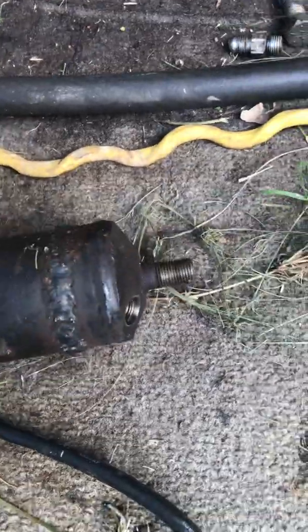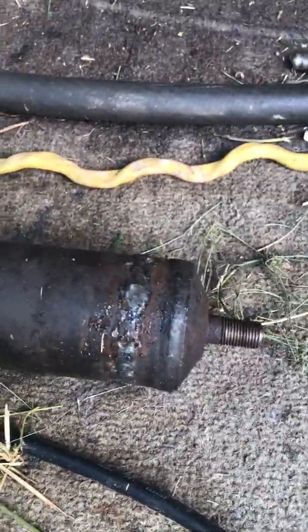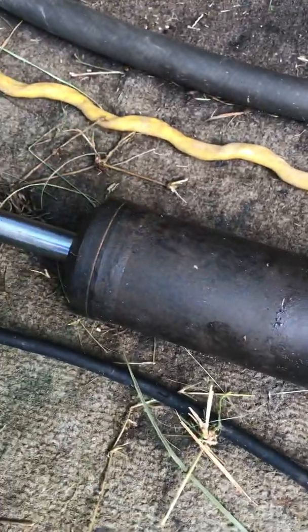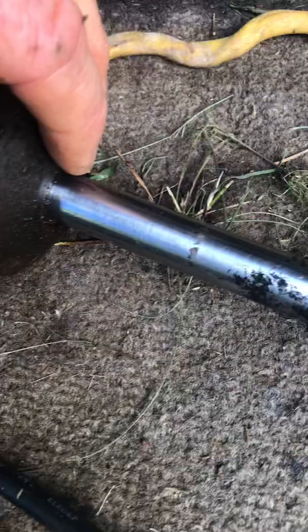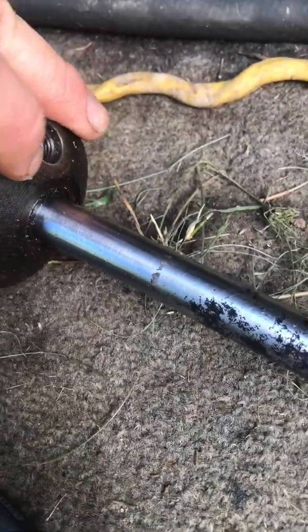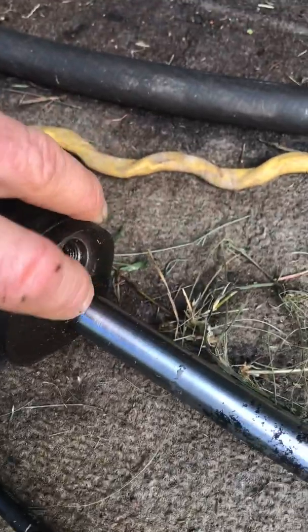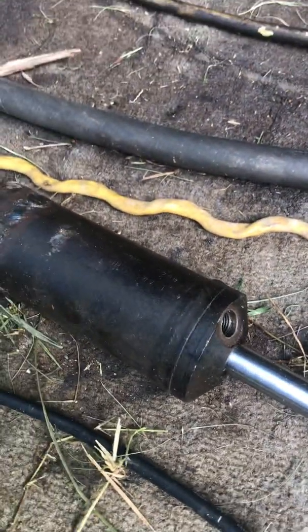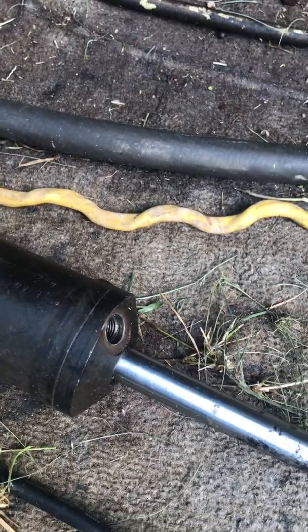I actually cut into it just to see if I could repair it, because it's made where you can't do anything with it. And to my surprise, it actually only had one o-ring and then an outer seal right here. They wanted $400 for a new one and $200 for a used one — I was like, no, I'm not going to do that.